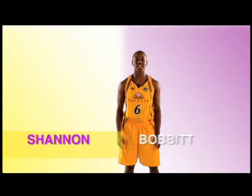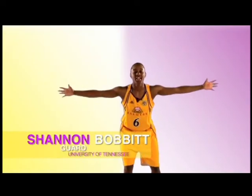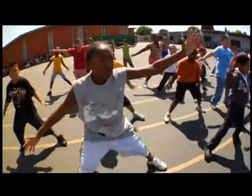You just made it to halftime. This is the Shannon Shuffle. Start in the squat position: knees bent, hands out, go to your right — one, two, three. To your left — one, two, three. To your right — one, two, three.